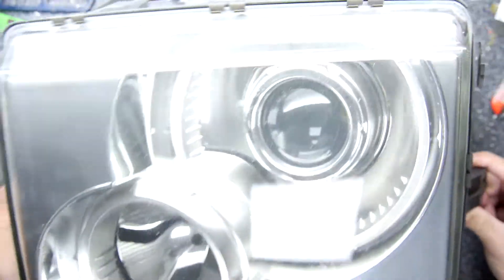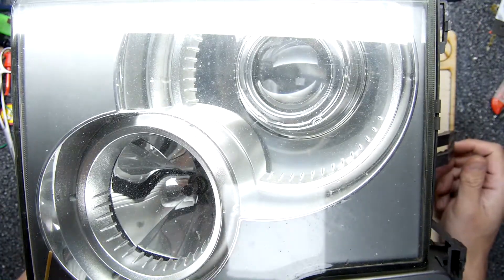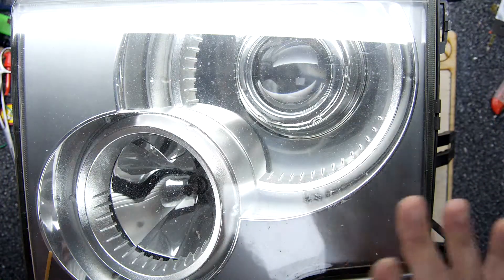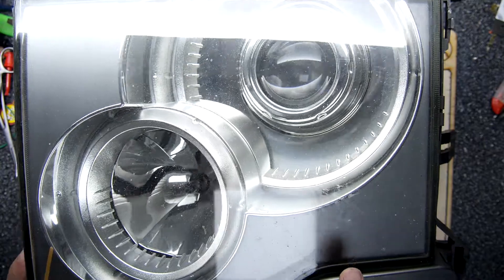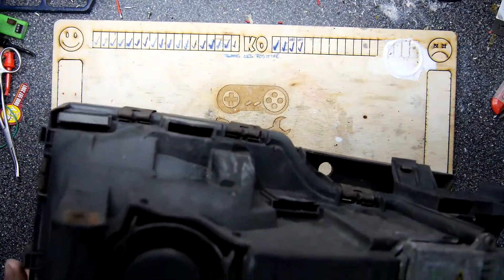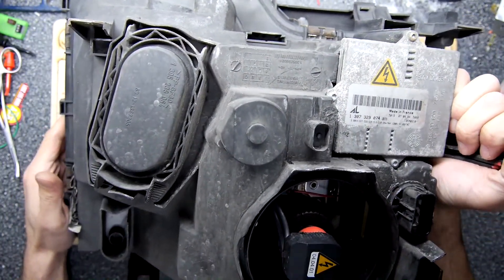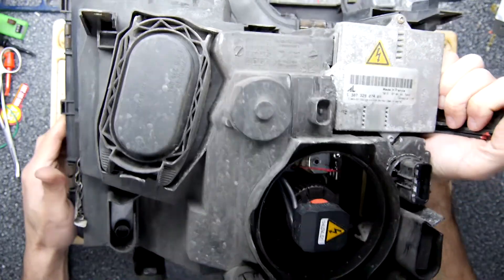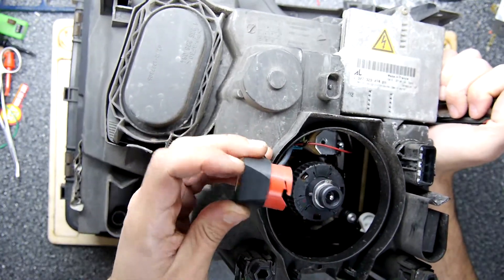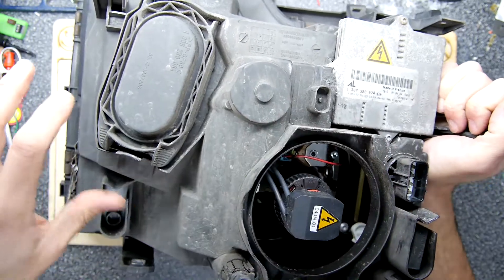This is the headlight unit off a Range Rover L322 and it's bloody huge. It's got a halogen, it's got a xenon, and that's the basic stuff this unit has, but it also has a wiper thing down here and side lights if you've got the whole thing connected. This is the bit I'm interested in because it does have a fault, and some of the fault may be attributed to the fact that it doesn't have a cover on the high-frequency stuff here — this very expensive bulb which definitely should have a cover on it.